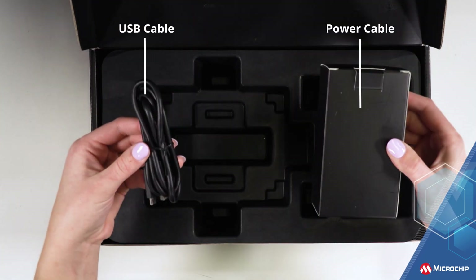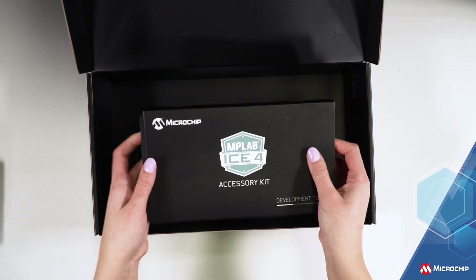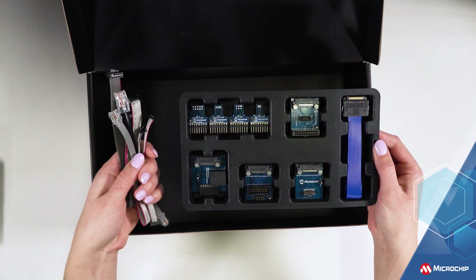There's also a USB Type-C cable and a power cable. Within the box, under the first tray, you'll find a high-speed 40-pin ribbon cable along with various adapter boards, as well as all of the cables you'll need to get connected.